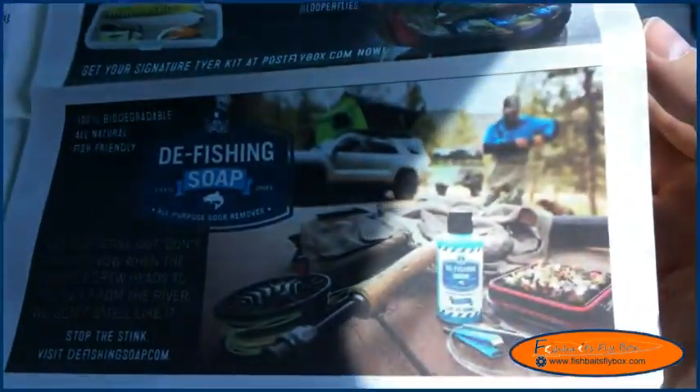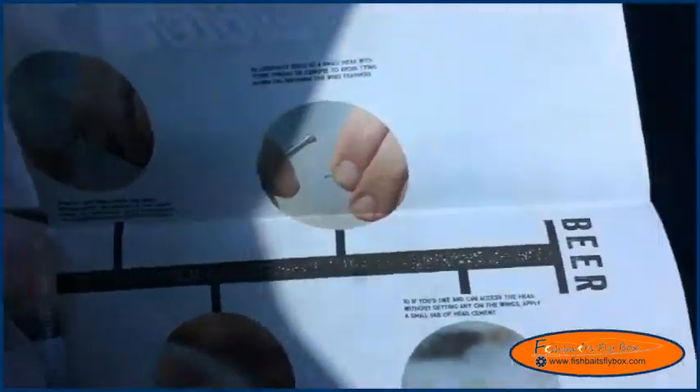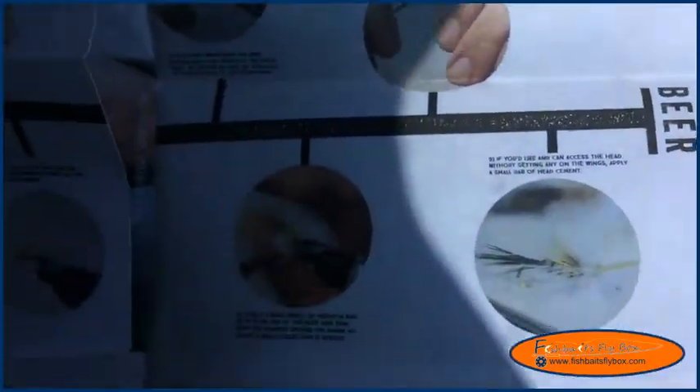There's an ad — looks like we've got soap. There's a picture. It looks like steelhead stuff, saltwater stuff. Looks like we are tying the Maggie Mae — I guess we'll see what this thing looks like.